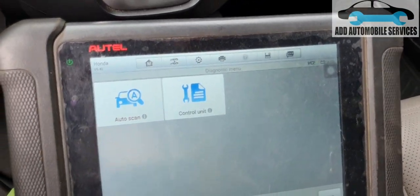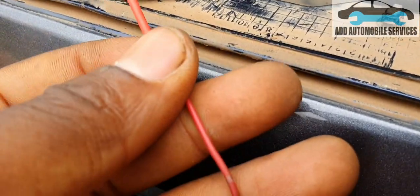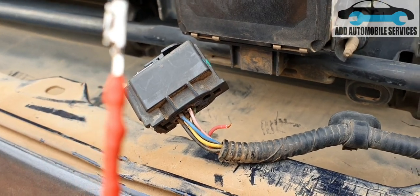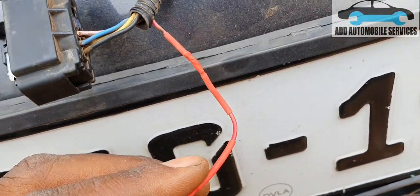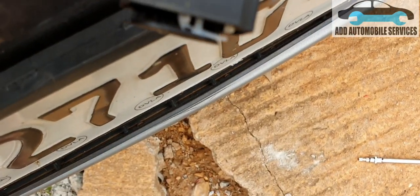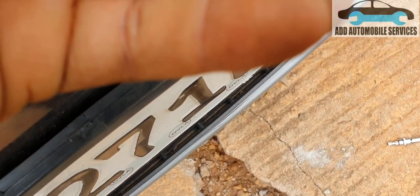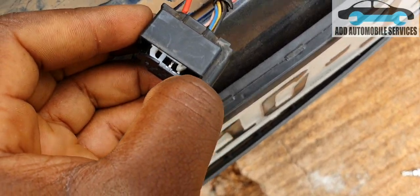Now I'll finish repairing the terminal. I'll fit it back into the hole, cut the cable, join it to the connector, then use heat shrink to cover it up. I've now rejoined the cable and I'll insert it into the pin — this side goes in, push it into the hole, direct it, and it locks up.